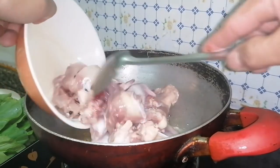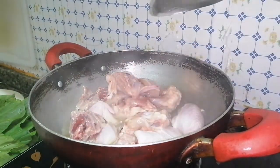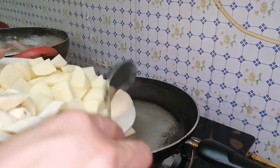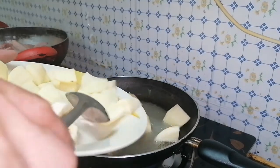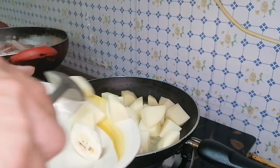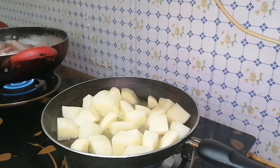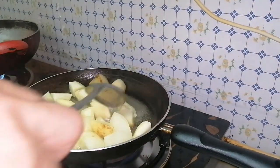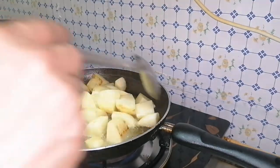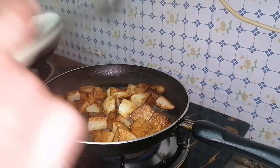Now I'm going to put our chicken in to make it a little bit brownish, and then we're going to fry our potato. Mix all the potatoes. Now the potatoes are ready.